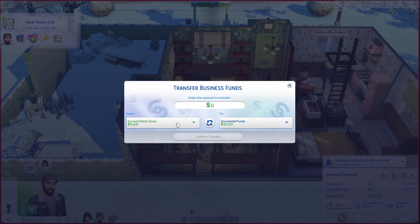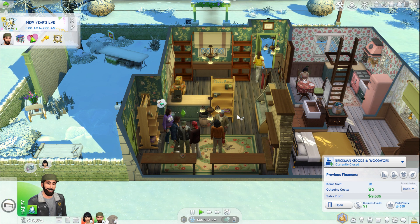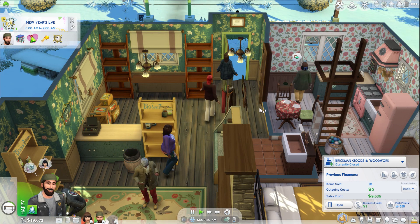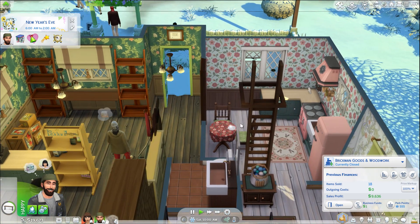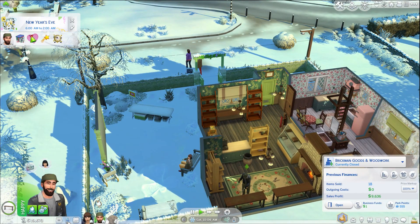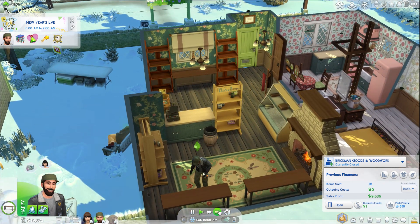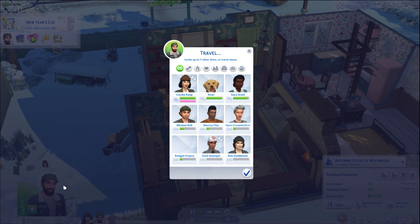Let's do a transfer from current retail store to household funds — 9,636 Simoleons needs to be confirmed. We have 19,673 Simoleons. You know what that means? We need to go back home, get his gardening skill up to level five which is very close, but we're going to go to the city first. Let's travel and we're going to buy 18 plants to plant. Let's travel with Cecilia — we're going to buy 18 plants to plant in our garden. Here we are, 10:27 AM. Good — we have the grocery store here.